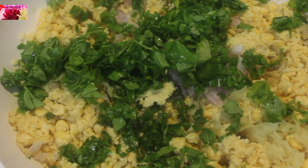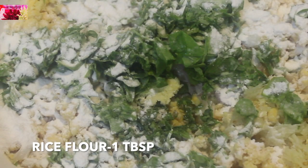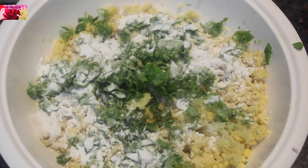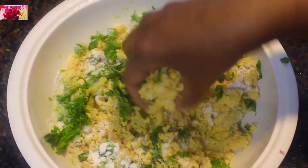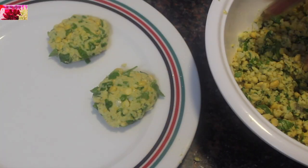Add the chopped methi leaves into the coarse chana dal mixture, along with one tablespoon of rice flour, which will help make the vadas extra crispy, and some salt. Mix well and shape into vadas.